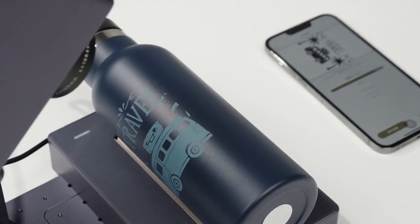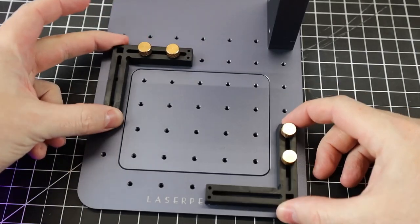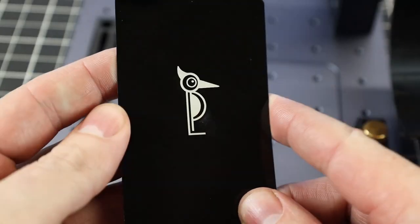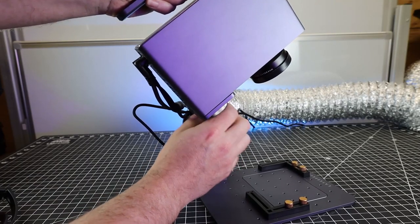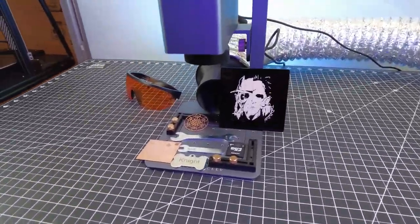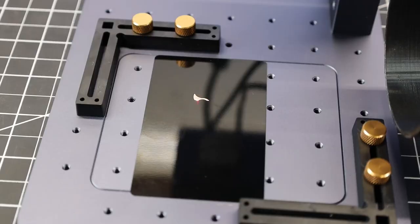Its infrared pulse laser technology makes it particularly effective for working with metals and plastics. A notable feature of the Laserpecker 3 is its handheld engraving mode, enabling you to engrave on objects or surfaces that cannot be placed on a traditional work area, like a vertical surface. This feature, combined with the machine's exceptional performance on metals and plastics, makes it the ideal choice for those who primarily work with these materials. With a width of 153.5mm and height of 261.1mm, weighing just 2.54kg, the Laserpecker 3 is incredibly compact, making it highly portable and convenient to carry wherever you need it.